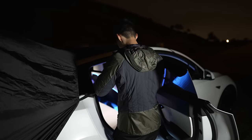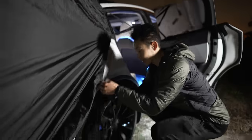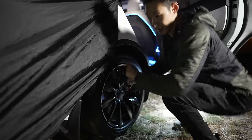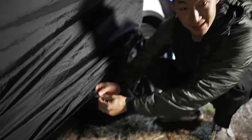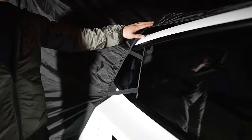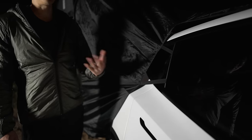You strap it around and pull it as tight as possible — this one is for the pillar. Oh yeah, this fits real nice! Then this is where the tire strap goes. These are for the stakes — you stick them down like so. I'm going to repeat it on the other side, then we'll set up the interior part of the tent.